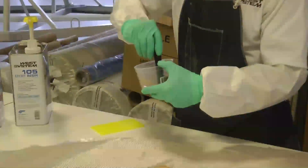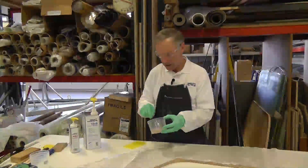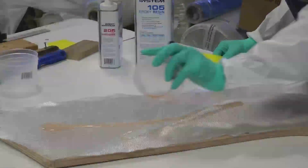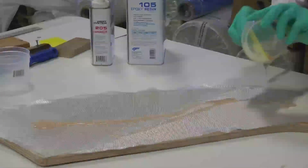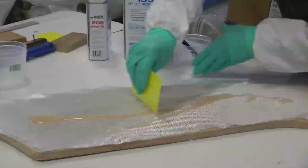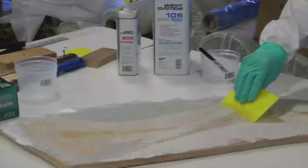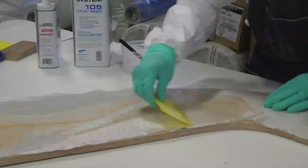This is called the dry method, and because this fiberglass is light enough weight, I can just pour this resin on there and it's going to soak through quite effectively. If it was heavier fiberglass, we would definitely want to pour the resin on, spread it out, and then lay the dry fabric into it to help assist in wet out.